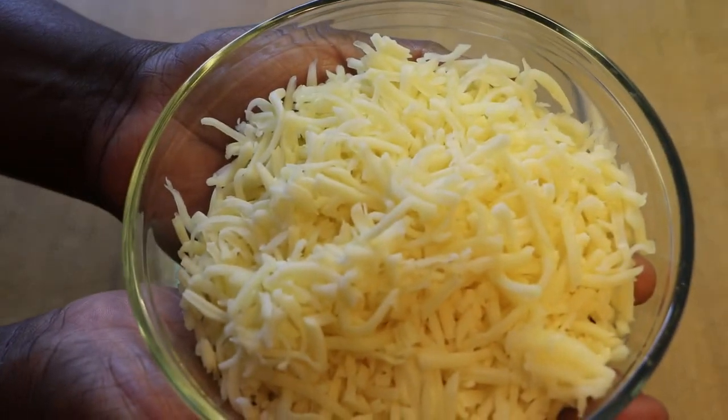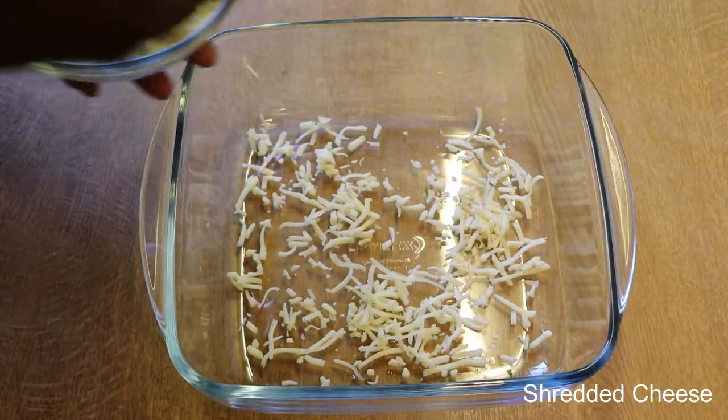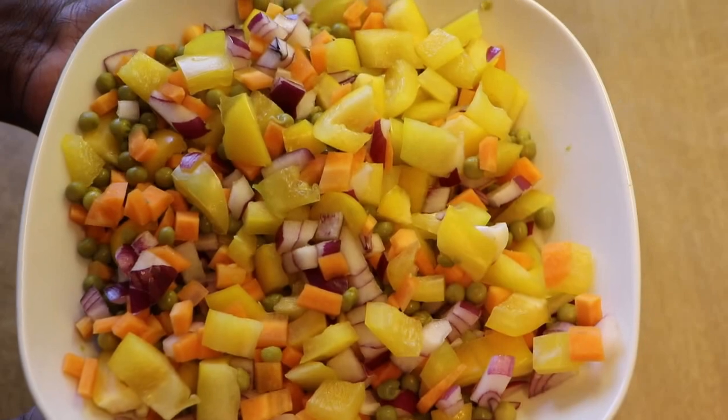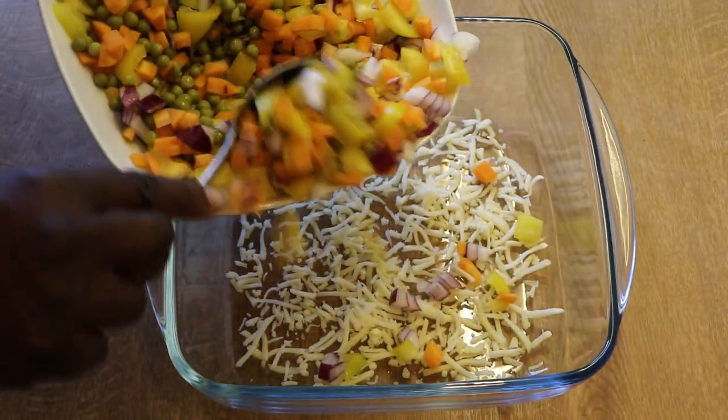To our baking dish we'll be adding a little bit of shredded cheese to the base of it. And then add our mixed veggies.